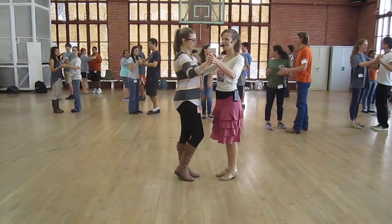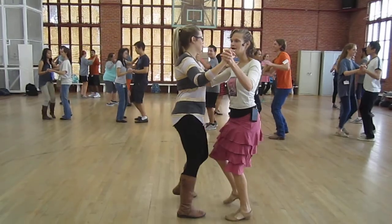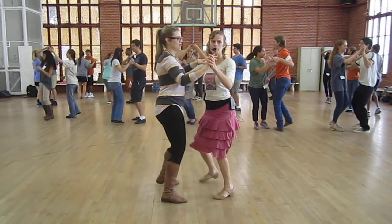Basic, side to side. Five, six, ready, go. One, two, three. Outside turn. One, two, three. Five, stop there.